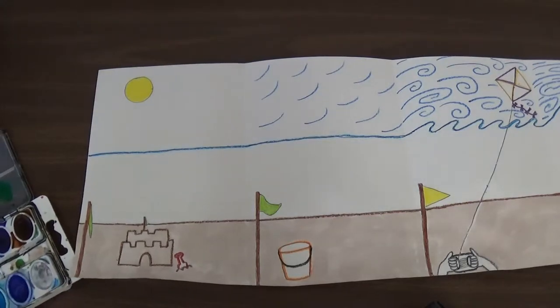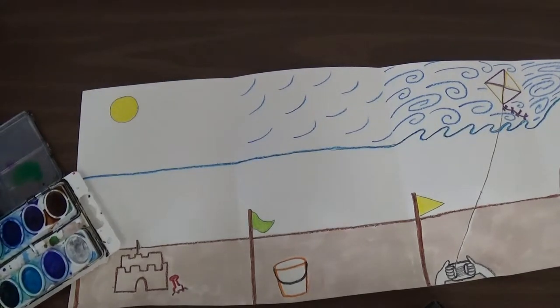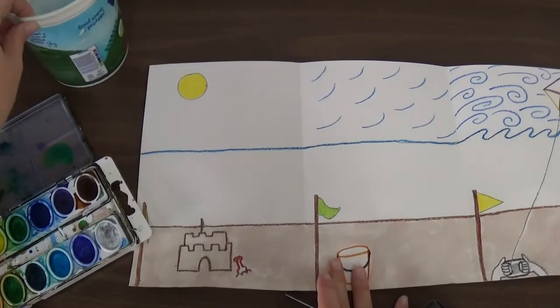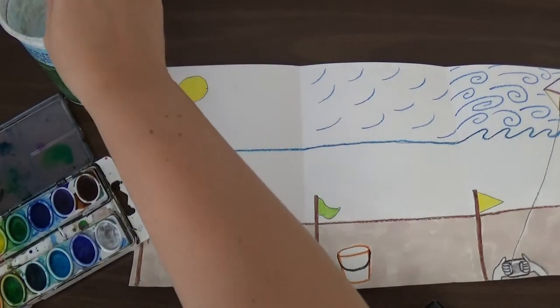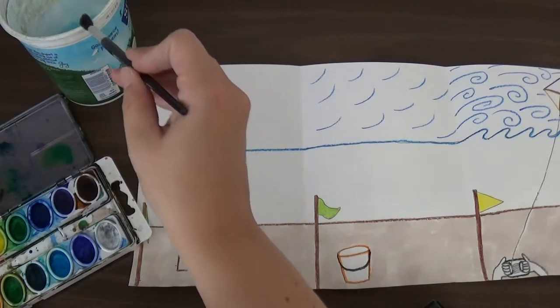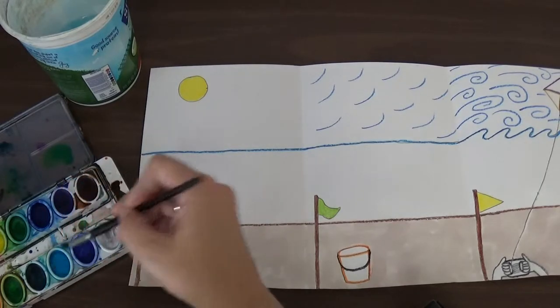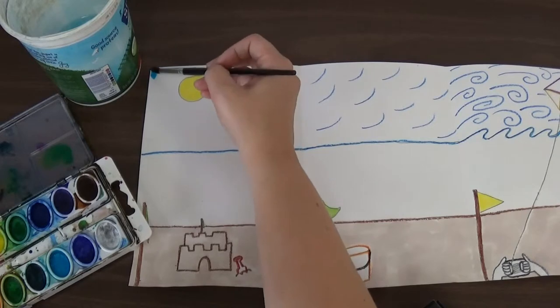Alright first graders, now it is time to start painting your sky — your beautiful wind painting sky. To do that we're going to start with the light blue just like we saw in the last video. We're going to get some water on our brush and gently wipe it on the edge, and then get some light blue. For the first one it can just be a nice clear day, so I'm going to fill it in with light blue.